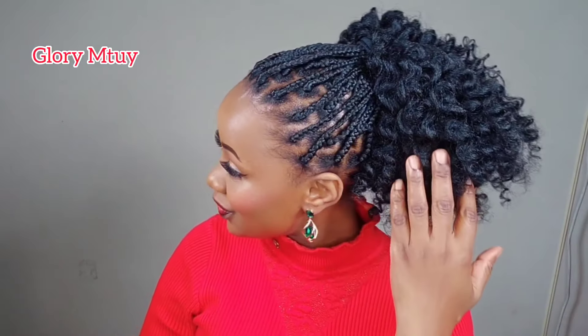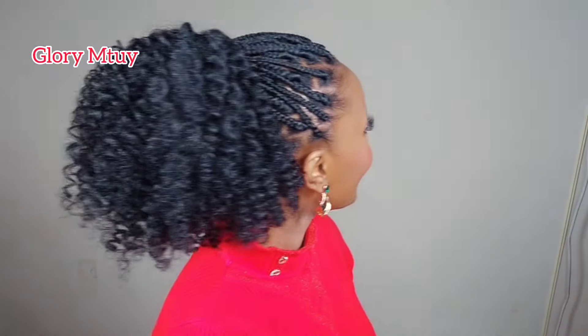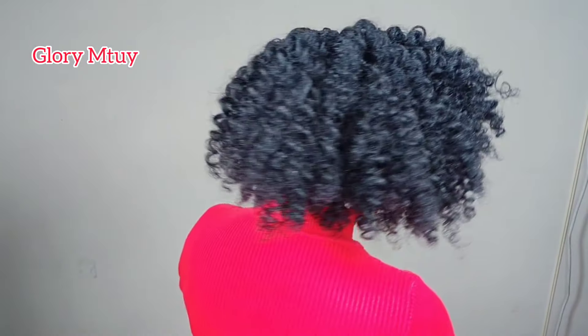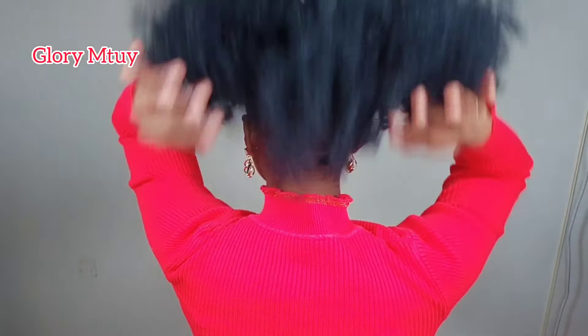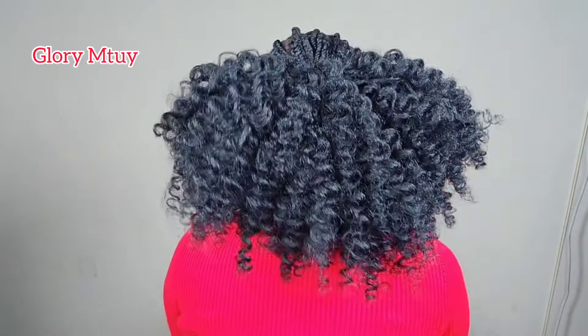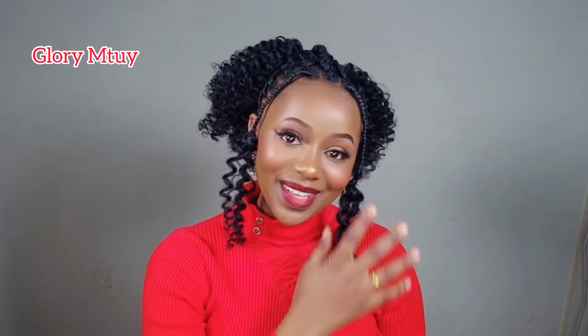This is the final look for today's video — this is how this hair looks like. You can see how it turned out. You may also decide to spray some water if you want the curls to be more full. Hopefully you got something useful from this video — I will see you soon in my next video. Bye bye!